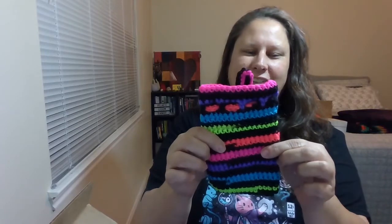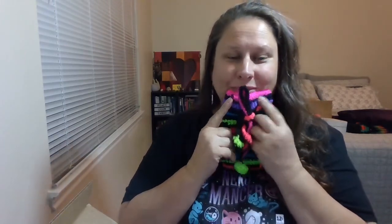Oh my god, look — how cute! And again, immediately I'm thinking what can I put in here. This is amazing, I love it!